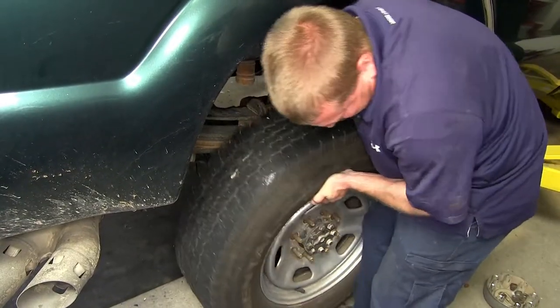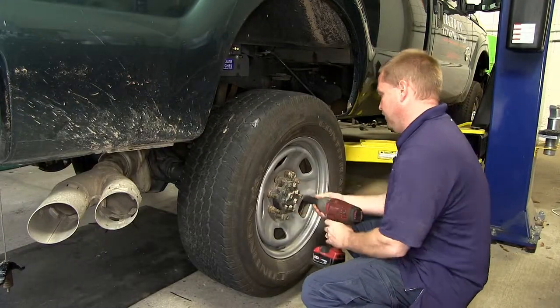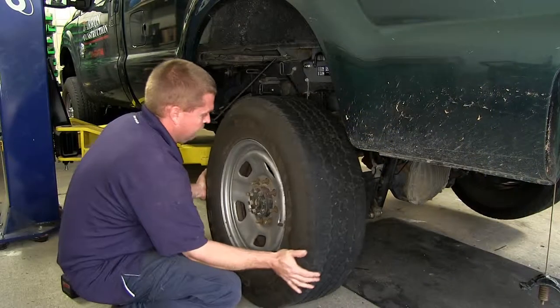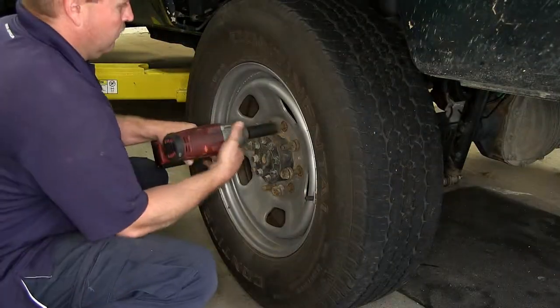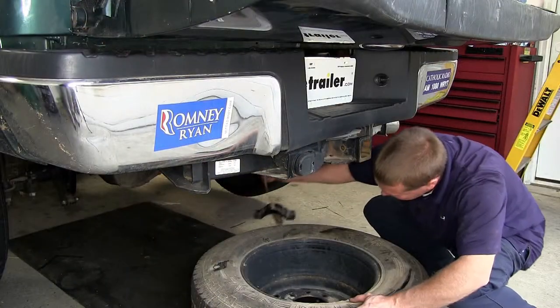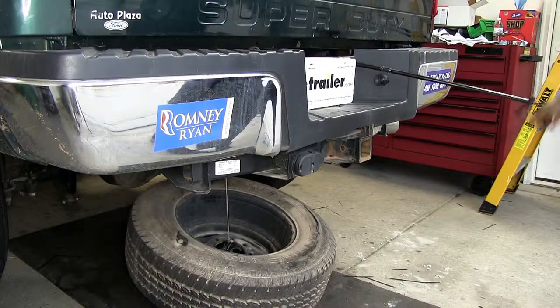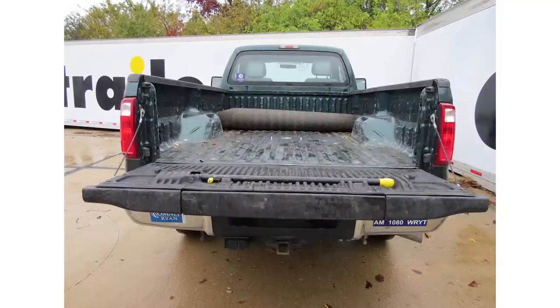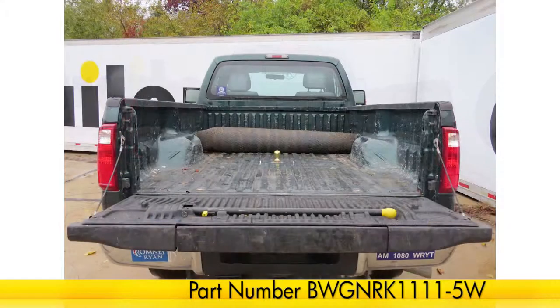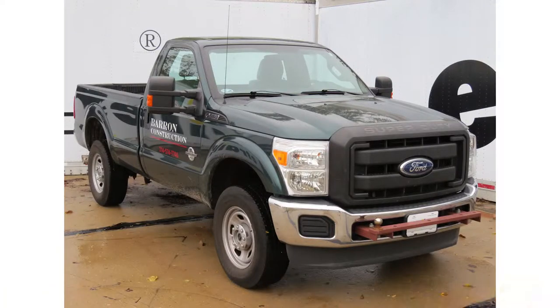Next we can go ahead and reinstall both of the rear wheels as well as put the spare tire back up into position. And that'll do it for the installation of the B&W Custom Underbed Installation Kit for B&W Companion 5th Wheel Trailer Hitches, part number BW-GN-RK1111-5W, on our 2011 Ford F-350 Super Duty.